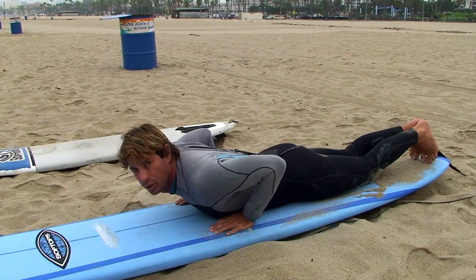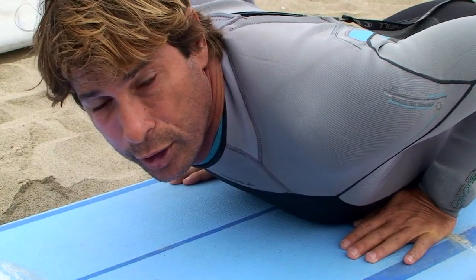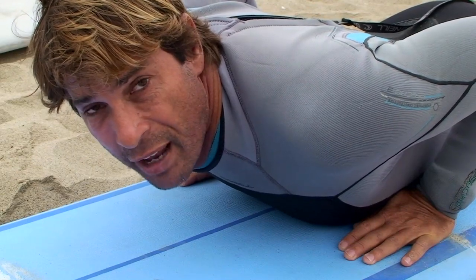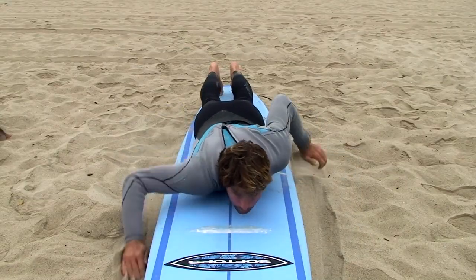A lot of people have a tendency to let their legs go out, and what happens when your legs go out is the tail lifts too much — when the tail lifts too much, the nose goes under. So when you paddle into a wave and want good technique going up to your feet with proper balance, this is very key. The hand position is really crucial. The heel of my palm is in the middle of the board so when I lift up I'll have natural balance. Keep your head up and stay down the middle of the board.